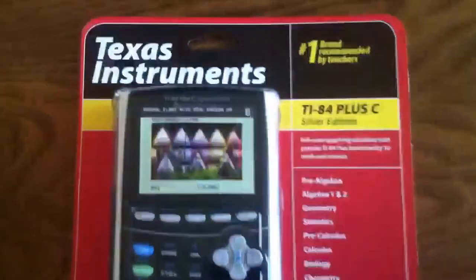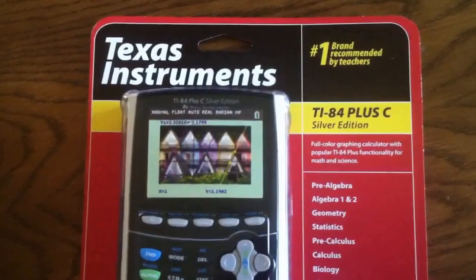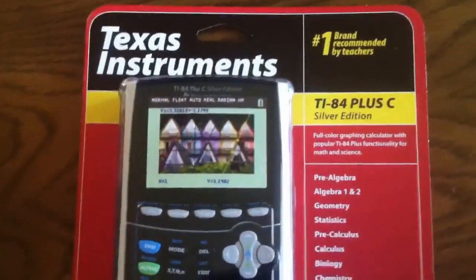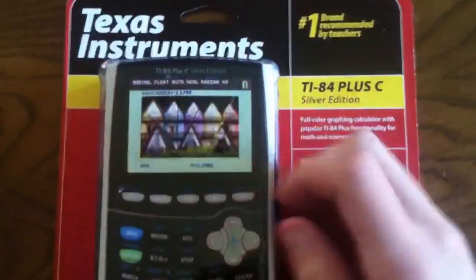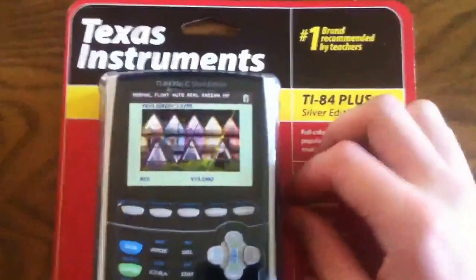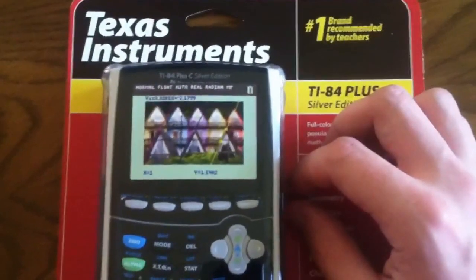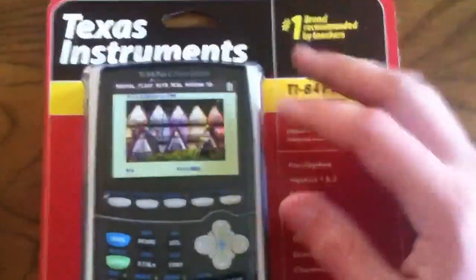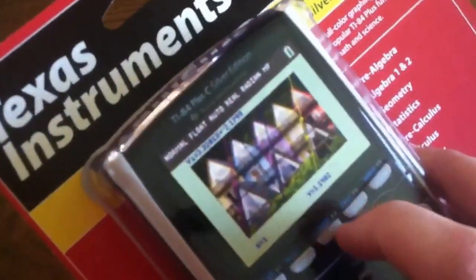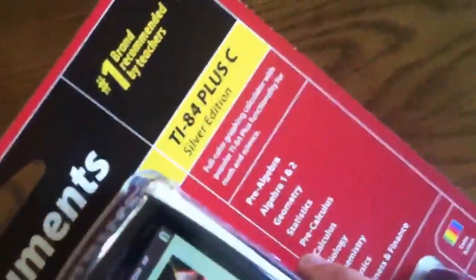Here is a Texas Instruments TI-84 Plus C Silver Edition unboxing. Brandon W. of Chemotech was kind enough to let me borrow this — he bought two, and I live close enough, being the only calculator guy close enough that would even make any use of it. This is Texas Instruments' first 84-line color calculator.